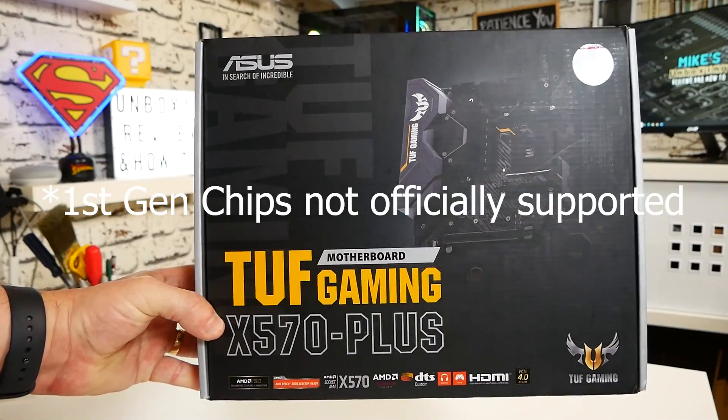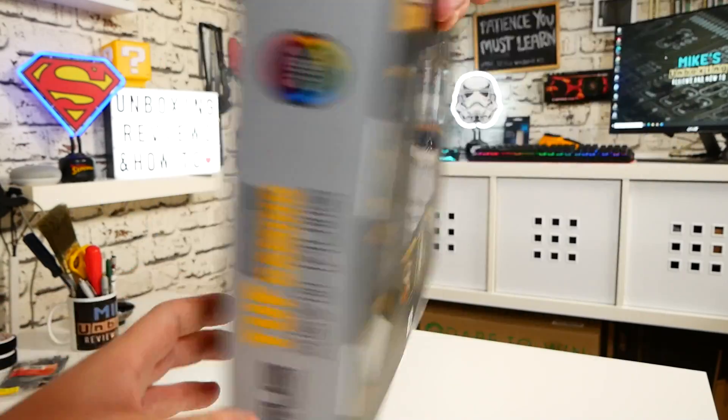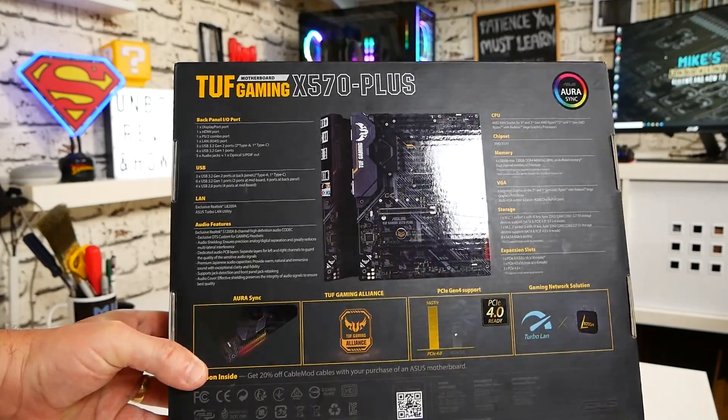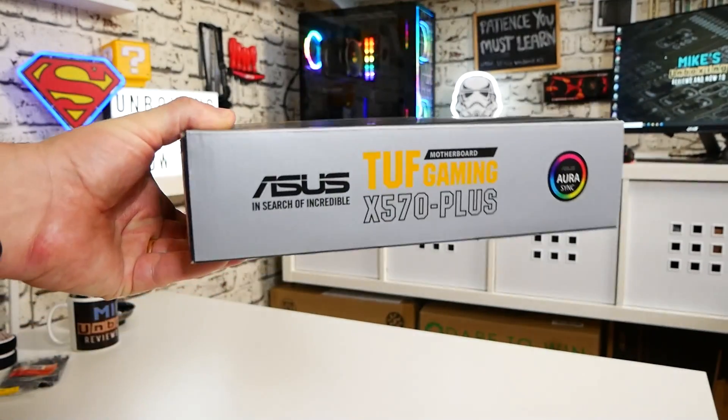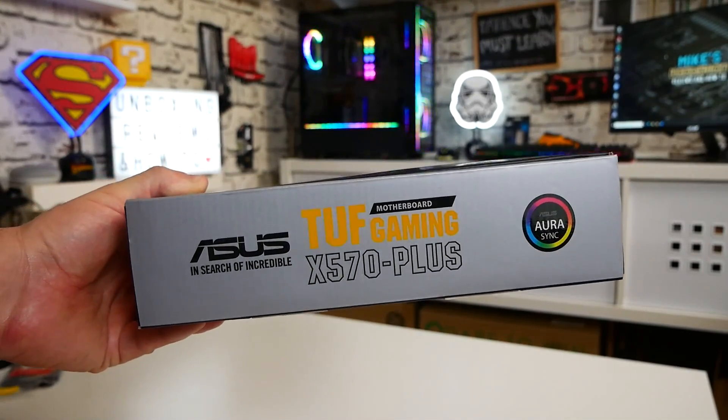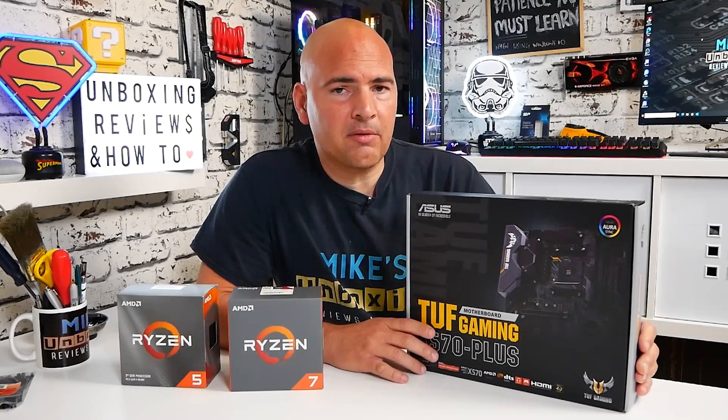X570 boards can be paired with any processor on the AMD platform, but bear in mind not all X570 boards are produced equally. Even the entry-level MSI X570-A Pro will do a pretty good job and perform as well as, if not better than, pretty much every B450 motherboard. For higher-end chips it will suffer from slightly lacking VRMs and can get quite warm, but for a Ryzen 5 3600 or 3700 you'll be absolutely fine. When you go up to the Ryzen 9 series, that's when things get a bit dicey and you want a higher-end board.